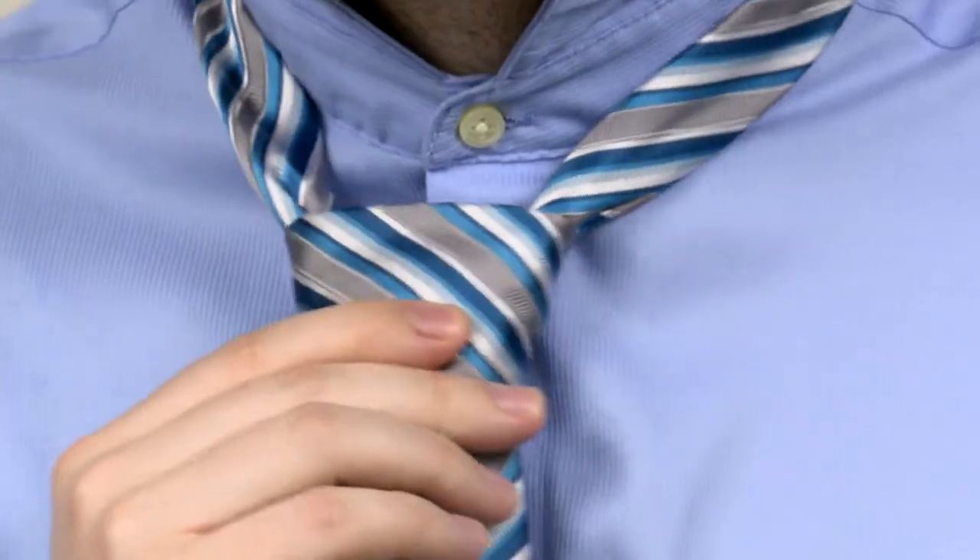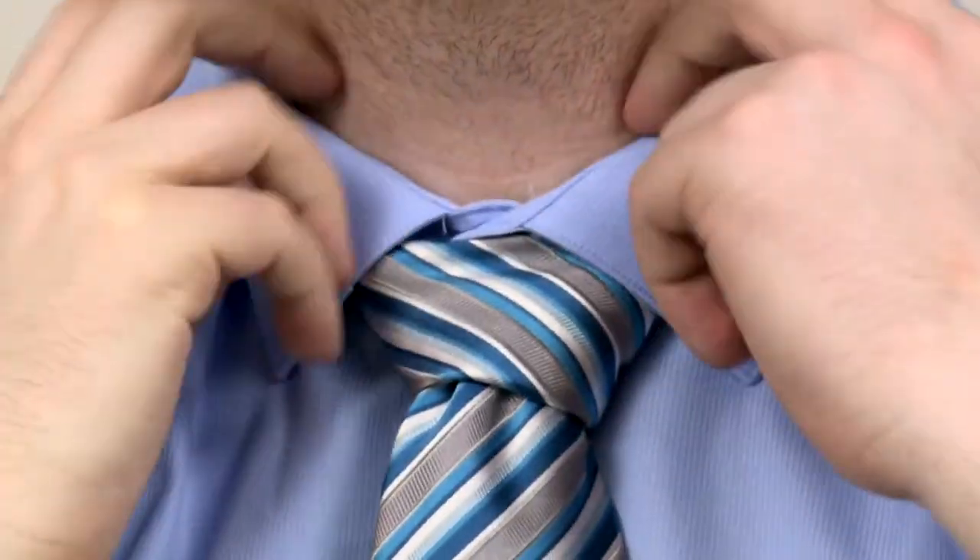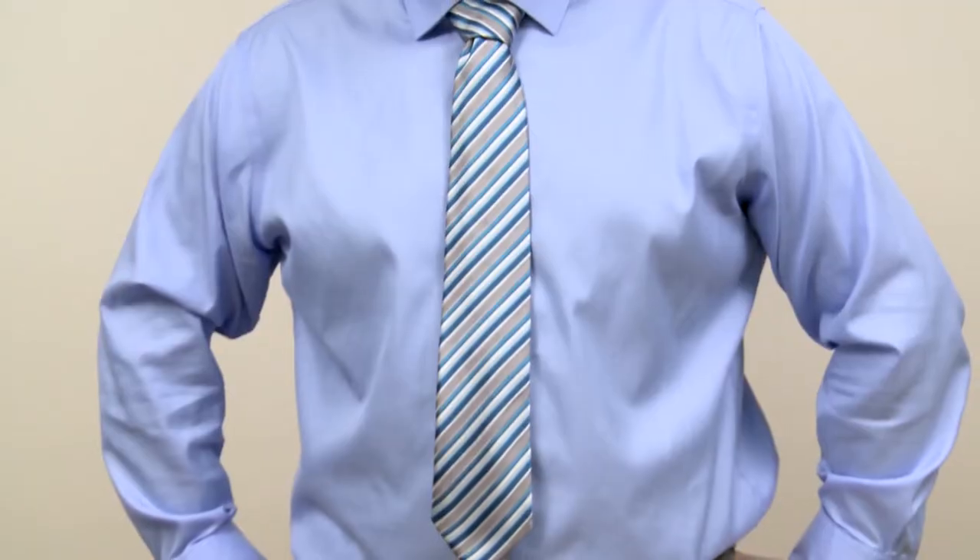It's all about adjusting — pull the narrow end of the tie tighter so the knot is up at the collar. Finally, you just pop the collar down, adjust the tie so it's lined up with all your buttons, and you're good to go.